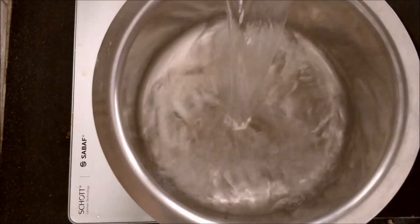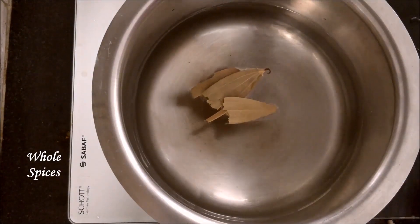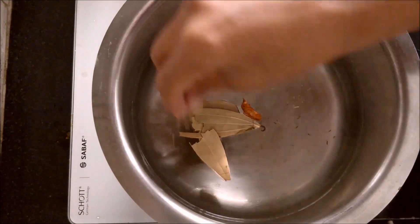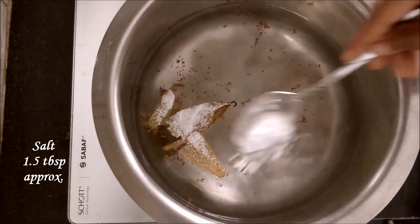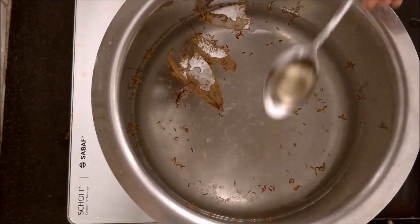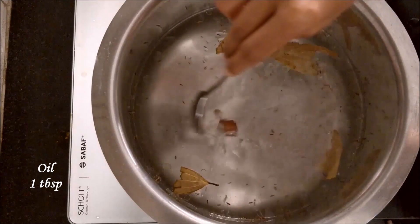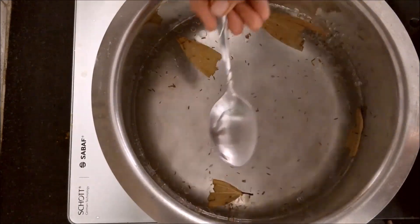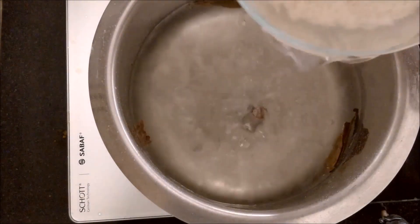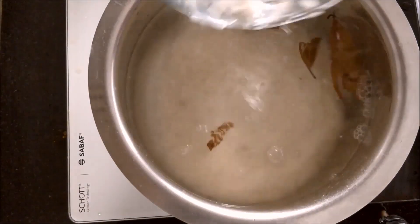Add 2 liters of water in a vessel and add whole spices — bay leaf, cinnamon, and shahi jeera. Add salt, lemon juice, and oil. If you check the taste of this water, it should be slightly salty — then only the rice will absorb salt from the water. When the water comes to a rolling boil, add the soaked rice and let it boil.